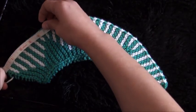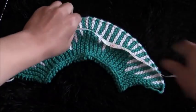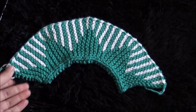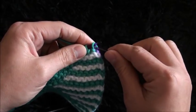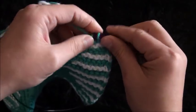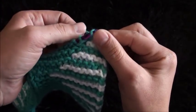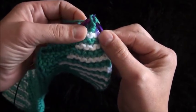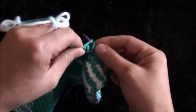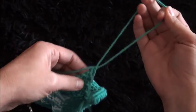I'm going to measure my work — the widest part measures 18 inches and the small part measures 9.5 inches. Now we're going to finish off these stitches. I'll knit the first stitch, then knit the next stitch, insert my left needle through the first stitch and pass it over the second stitch — we repeat this until we have only one stitch left. Now that I have only one stitch left, I'll chain one, then cut this yarn.